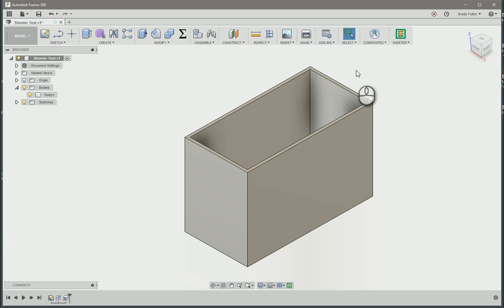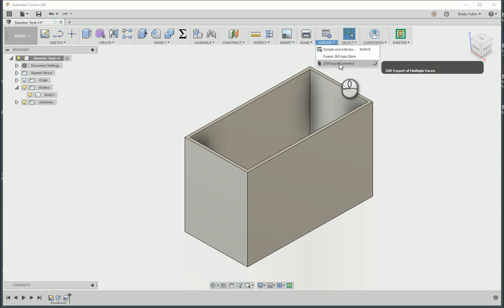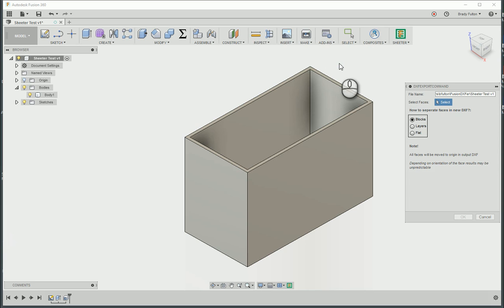All right, so my first test with the new DXFer add-in from Patrick Rainsbury. I wasn't getting any output in my DXF, so I thought it was a bust, but he had it taken care of. Just had to change my option — choose a different option.